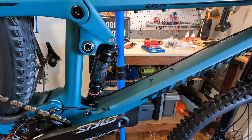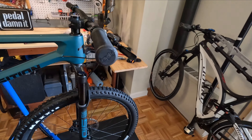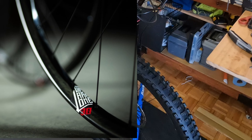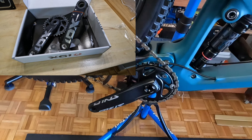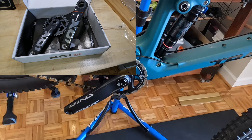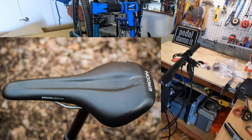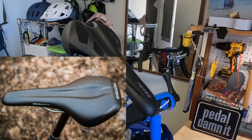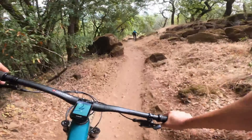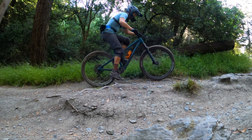The rear shock is the SID Luxe 120mm as well. Now I mentioned I'm going to make some switches. I'm going to go with carbon wheels, change out the cranks for SRAM XO, swap the aluminum bar for a carbon bar, and finally switch out the saddle to one of my favorites, the Aragon. Not only will these four upgrades improve the performance of the bike, they're going to decrease the weight, which is one of my key objectives.